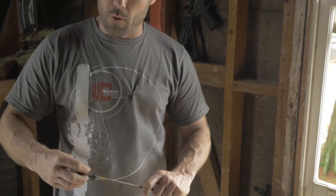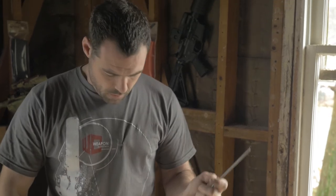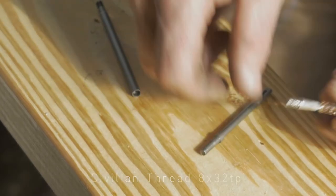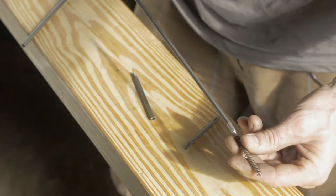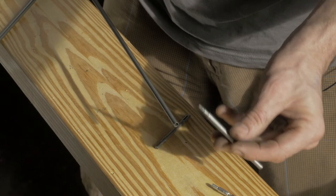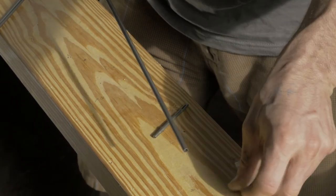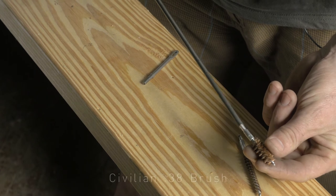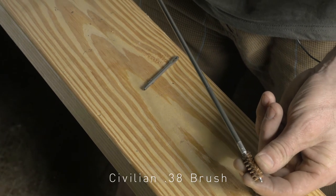But if you go to the store and buy any other brushes they're gonna be in civilian threads, which is eight by 32 threads per inch, and they will not thread in as you can see. So we include with our kits an adapter to go from military to civilian. That's the adapter right there — it's pretty sizable so it can't be lost easily. So now you could use any caliber brush for any firearm you have, easily purchased from any retail store.